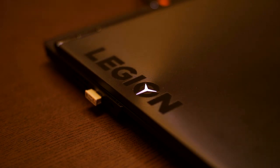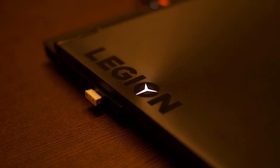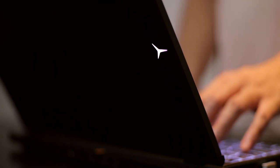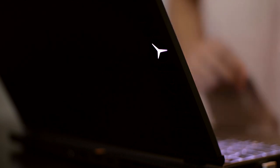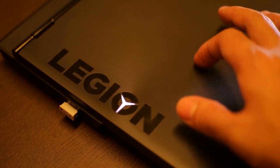Moving on to the aesthetics — we have an illuminating Legion logo on the left-hand side that looks stunning, not too gamery. It's like, I may look neat on the outside but I'm a beast on the inside — I have a GTX 1050, I can play games. On the top part, we have a circular vinyl finish that looks really awesome. The downside is you can't stick any sticker on it because of the texture, but you still have that cool vinyl finish.